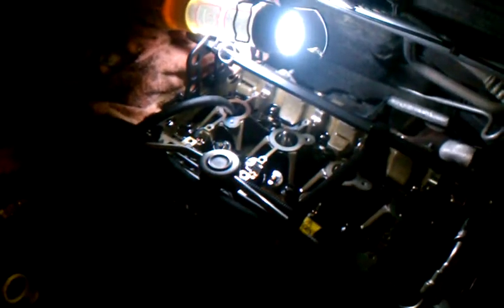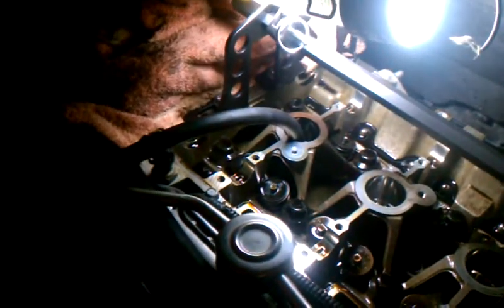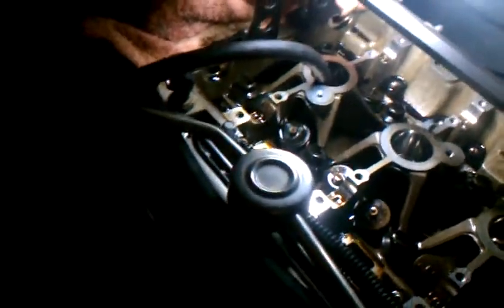This is a valve spring change on the motor in the car — 2006 LSJ, 82 pound springs. You're going to need a spring compressor setup something like this. You're going to need to compress the cylinder with air — this was the best way we could find to do it and get the keepers in and out.